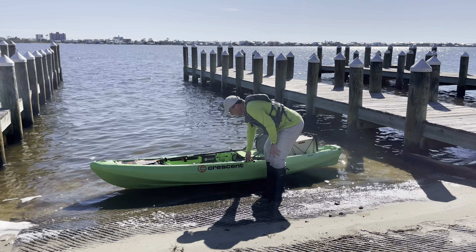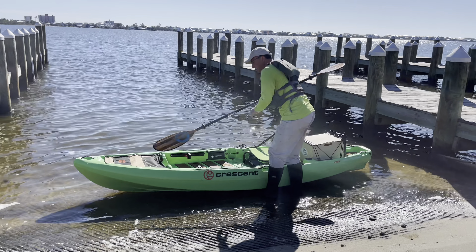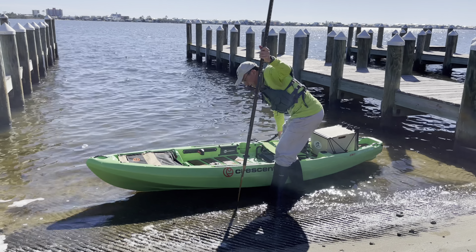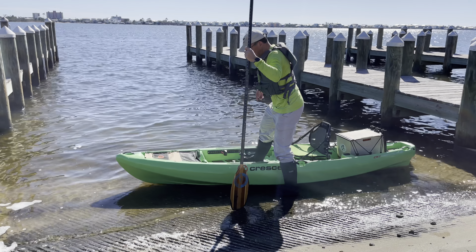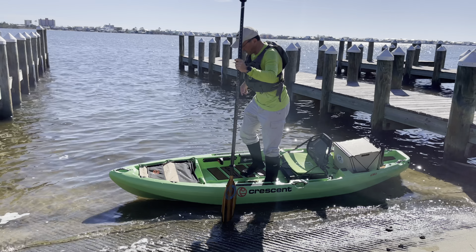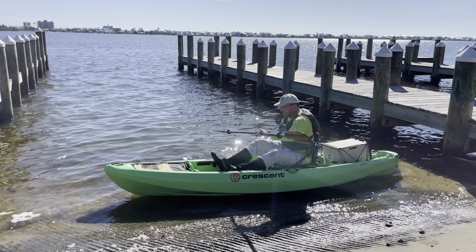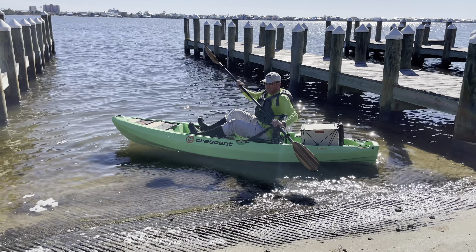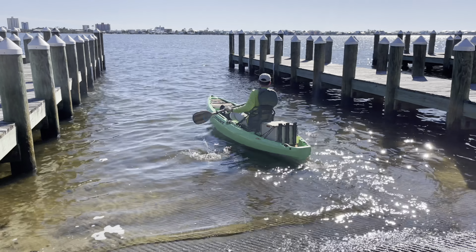So we're gonna push this out just a little bit so it's about two to four inches of water. Take your paddle and use it for balance. Let the kayak kind of come up against your legs. Step your outside foot in first, then step your inside foot in, then move your outside foot over and sit down. You're just barely on the concrete. Use your paddle to push yourself off — that gets you the least amount of contact with the concrete and you're off. Easy peasy.